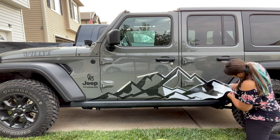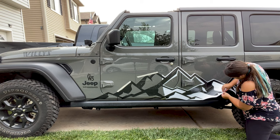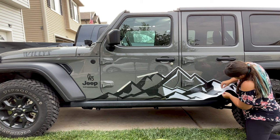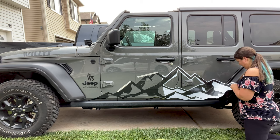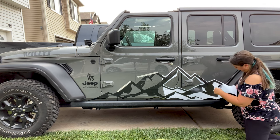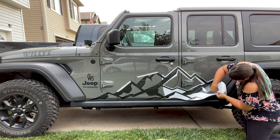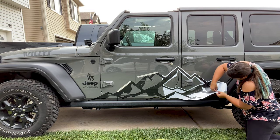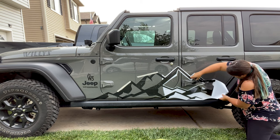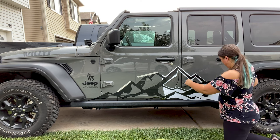So again, we're going to peel from this backside and move to the other side of the decal.